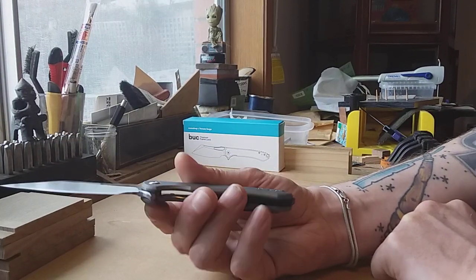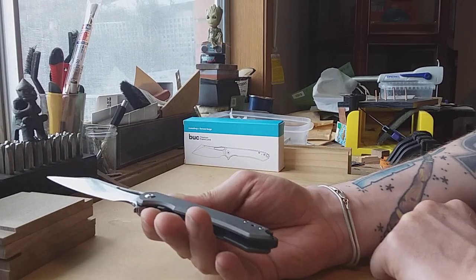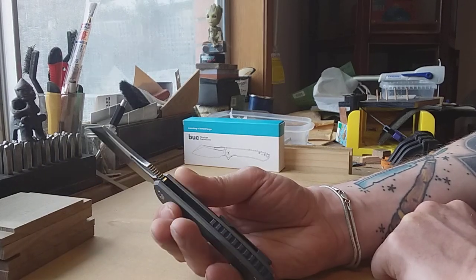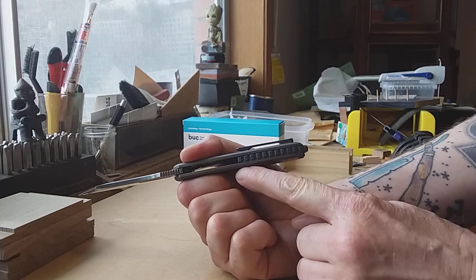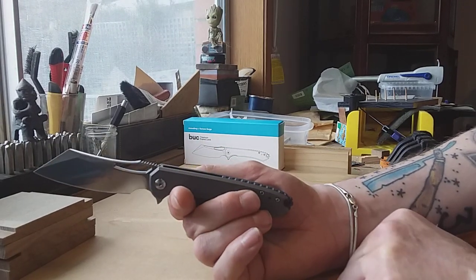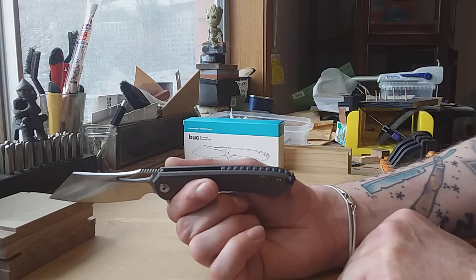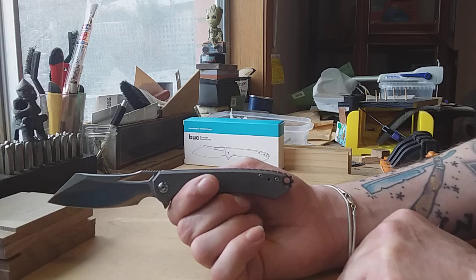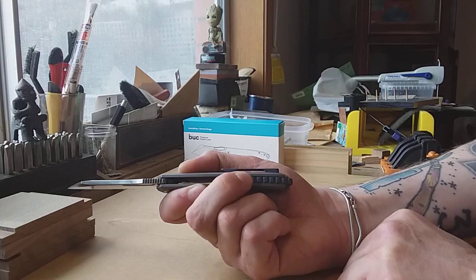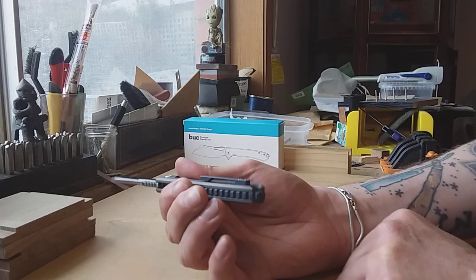There is a lot of titanium real estate in this, so you're actually getting a lot of titanium. I love how the backspacer and the clip are done in a nice blue, which I think is pretty cool. I could see a hell of a secondary market for modifications for this knife because you could replace the backspacer and clip quite easily.